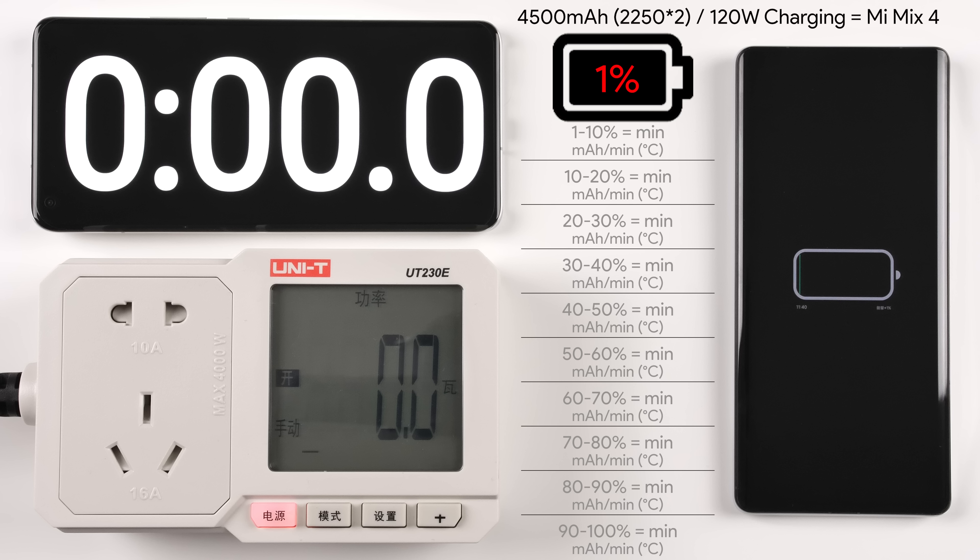Within these brackets I will be measuring the minutes not cumulatively — for example, from 50–60% I'll record that bracket's time independently, so 1–10% might be one minute and 10–20% might be another minute, but I won't add them together. At the end of the test I will give a total minute score from 0–100, which you can check throughout the test using the timer at the top left and the percentage at the top of the screen.